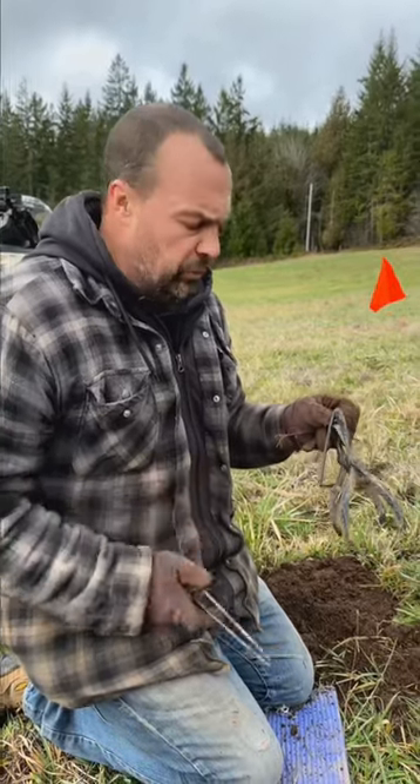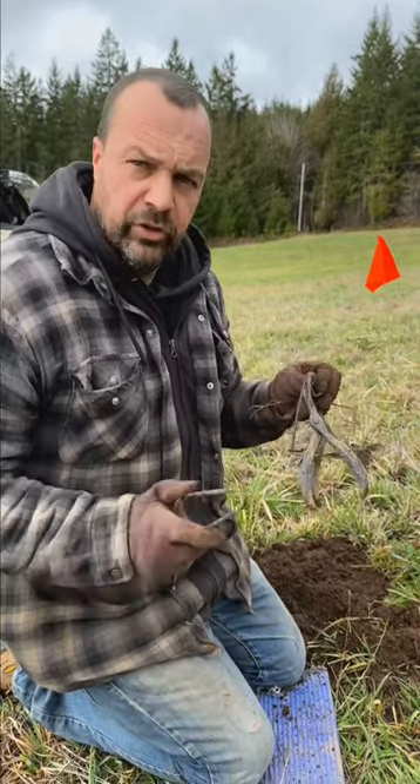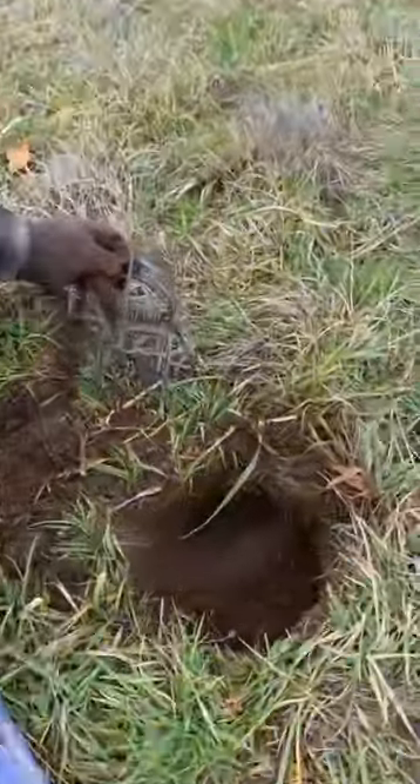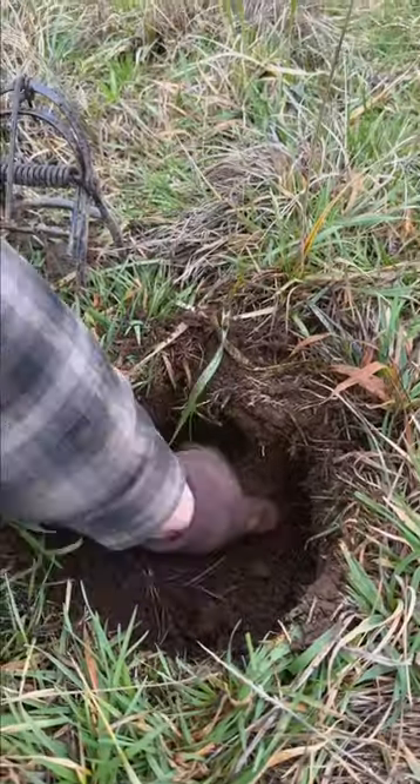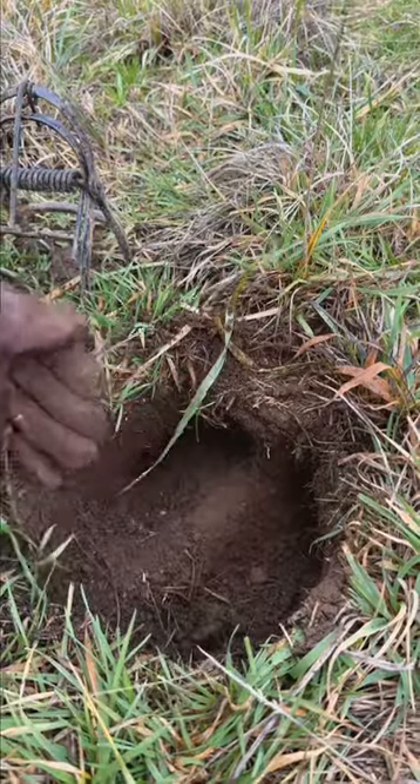We're going to show you the most effective way of catching a mole. Let's zoom right in on the hole and make this super short. The runways are here and here — you build a dam and pack it because you want the mole to hit it.